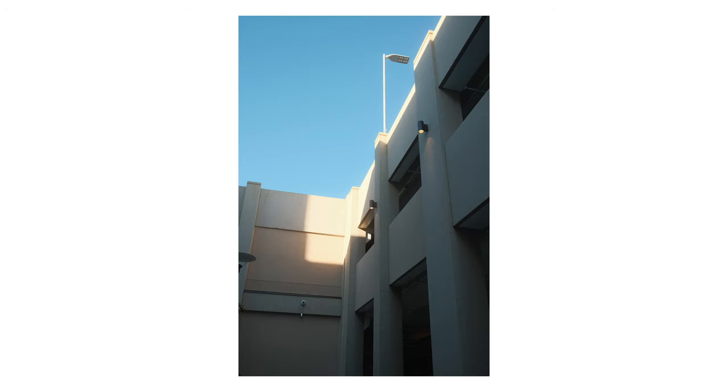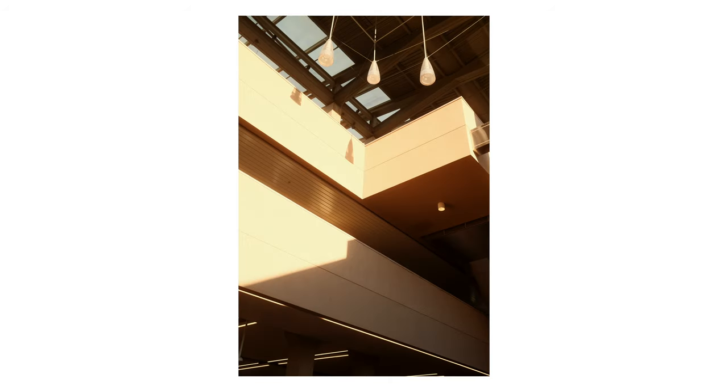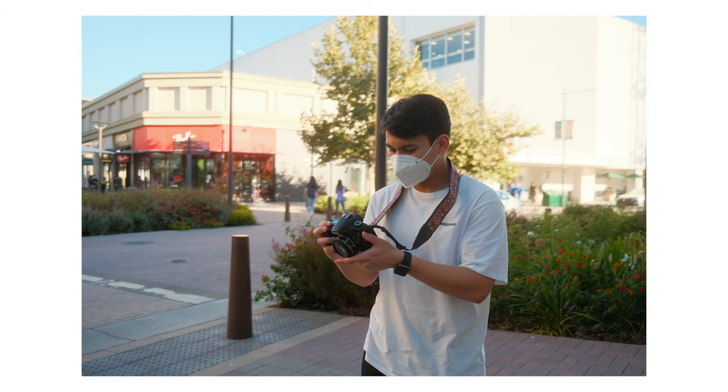Hey guys, what's up! So recently I got myself a Fuji X100V and I finally got a chance to take it out for a little photo walk, and I wanted to share some of the photos I took with you. I've always wanted to try street photography, and so this year is actually my first attempt at it. Aaron and I went to downtown Walnut Creek, which is a city in the Bay Area here in California.